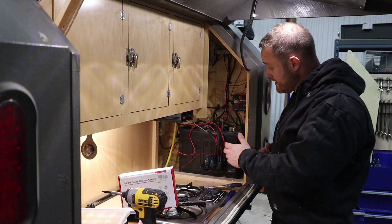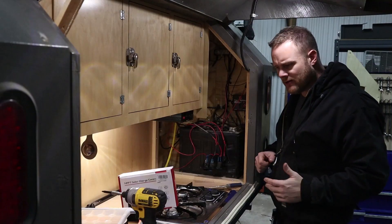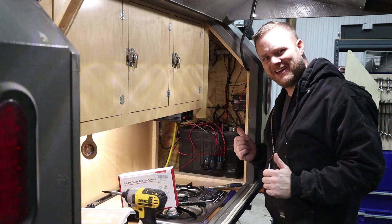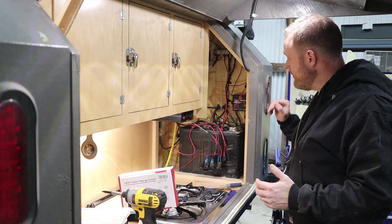Now that we have the panel off, you can see I've got my deep cycle battery here. This is an Extreme Max — I think it's made by Duracell. I believe it was 170 amp hours. I've got my charge controller for when we're driving; the alternator will charge the battery for me.